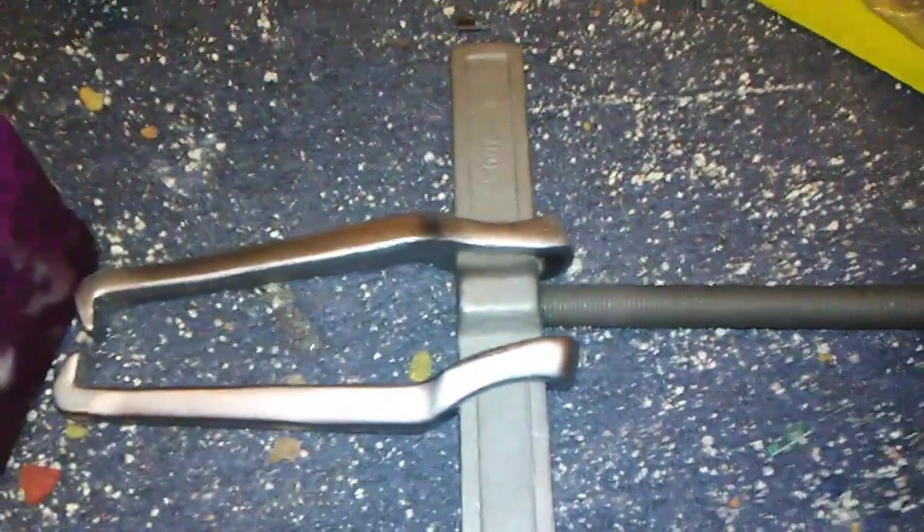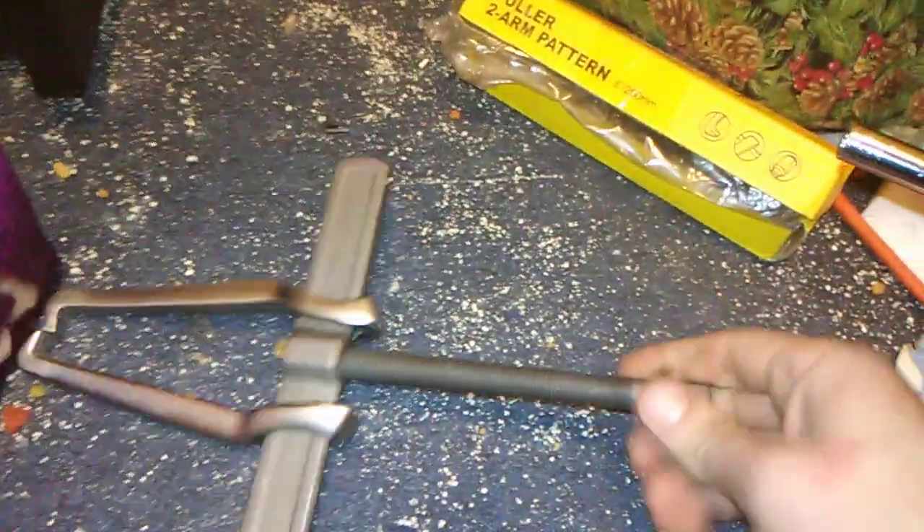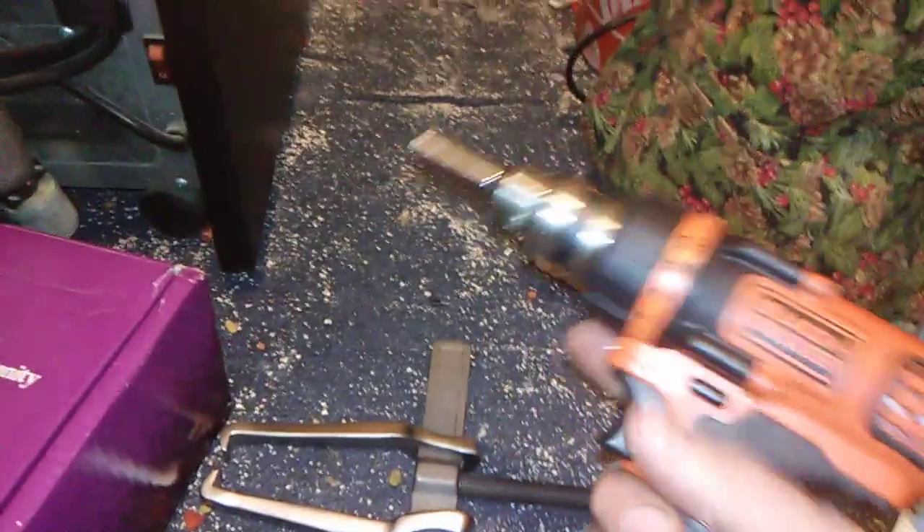You screw it in right here, but who has time to sit here and screw this? Just get yourself a black impact power tool.